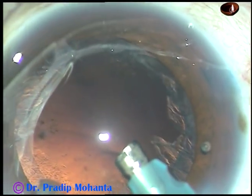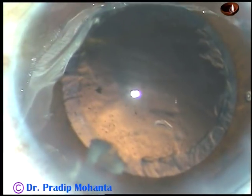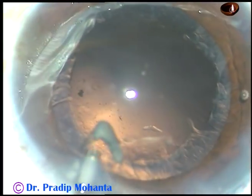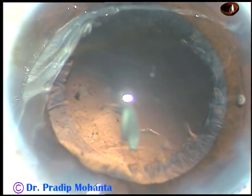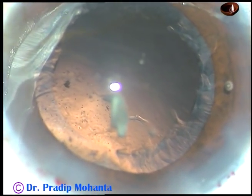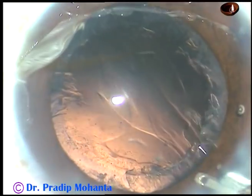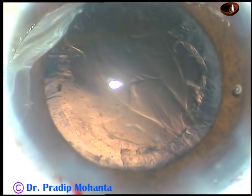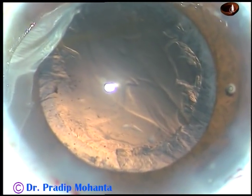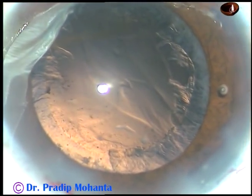I could not remove this small bit of nucleus. So I come out, inject some viscoelastic substance, take a Simcoe cannula, go underneath this fragment, and scoot it out through the main incision. Sometimes it is safer to remove small bits of nucleus through the main incision without using any ultrasonic energy.